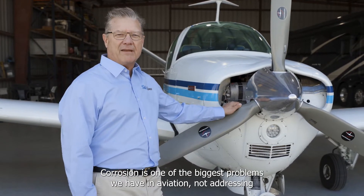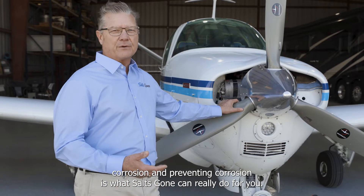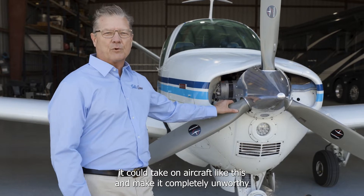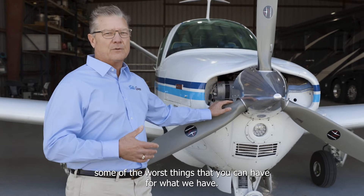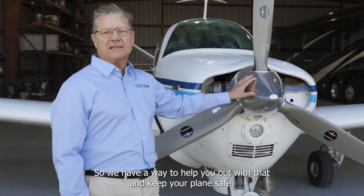Corrosion is one of the biggest problems we have in aviation. Not addressing and preventing corrosion is what Salts Gone can really do for you. If we don't prevent and take care of the corrosion, it could take an aircraft like this and make it completely unairworthy within a couple of years. We're in Houston, Texas, in a coastal environment — humidity, salty air, some of the worst things you can have. So we have a way to help you out with that and keep your plane safe.